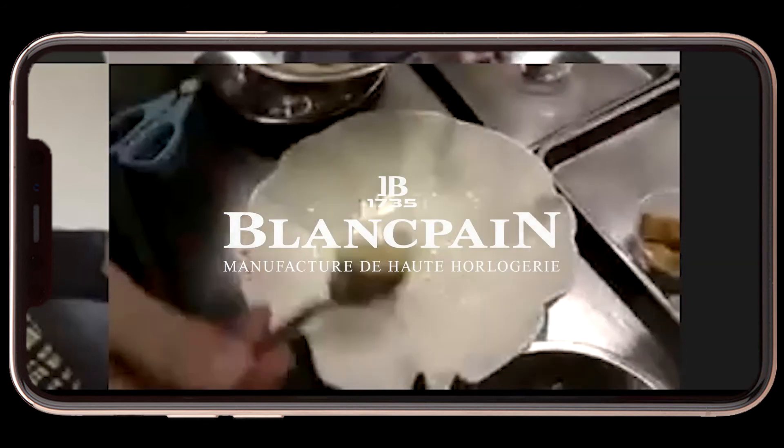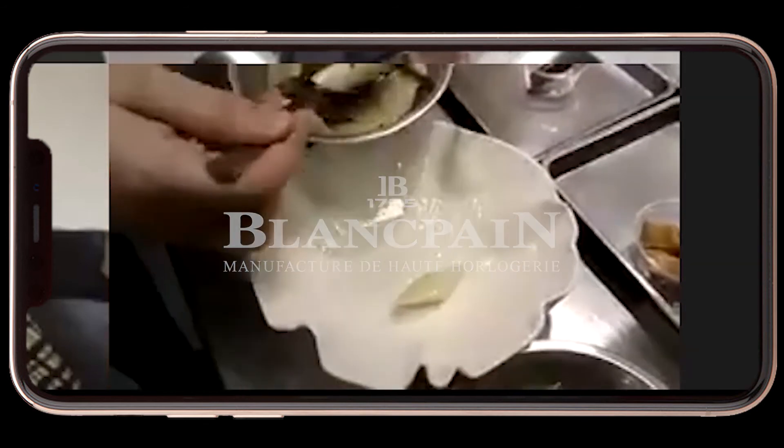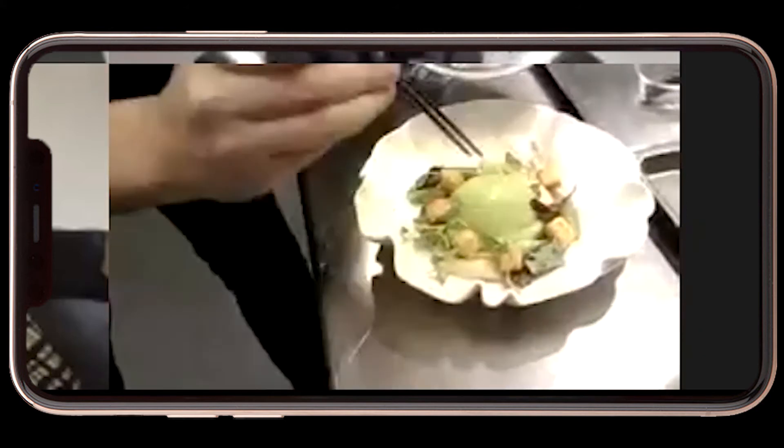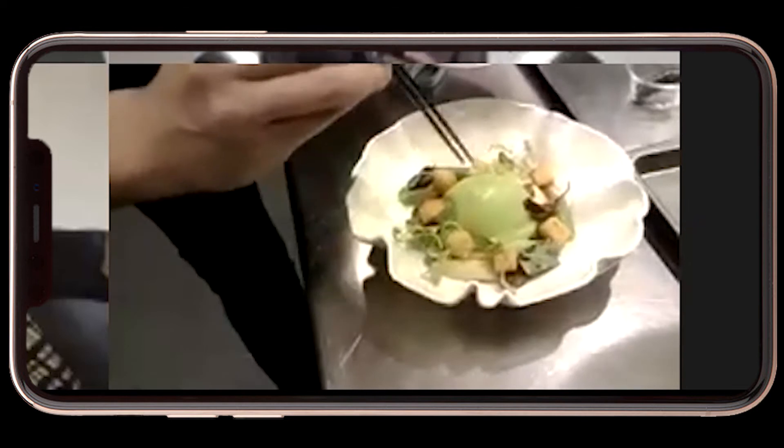We are going to start the plating. I'm just going to display the morel and asparagus at the bottom of my bowl, and we're going to play a little bit with the idea of time again.